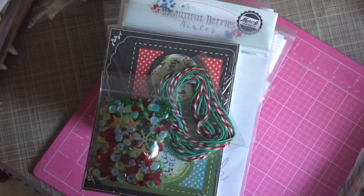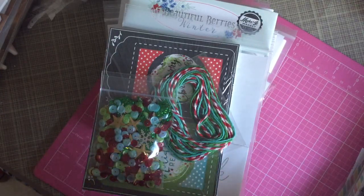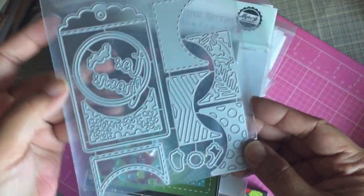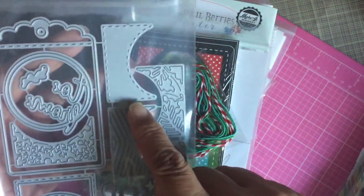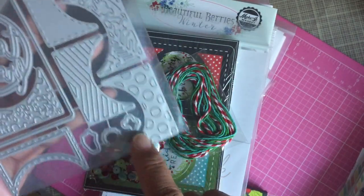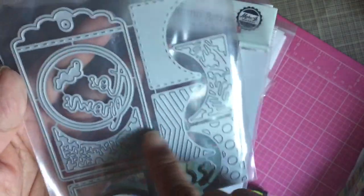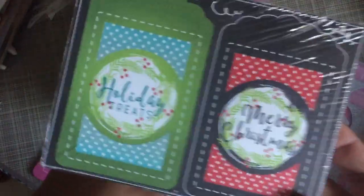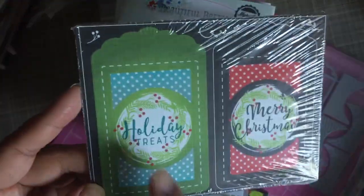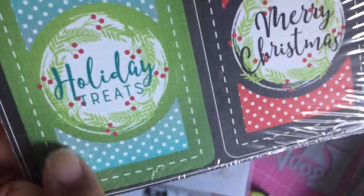Let me show you the tag dies — it's interesting how they did it. Here's the tag size, and you can interchange pieces inside the tag to cut little designs into it. It leaves a circle inside. Paper was included in the kit this month, and I know all of these are not the same color or style. See how it's got the little polka dots? You can use the die to cut the polka dots out, or do something a little different.